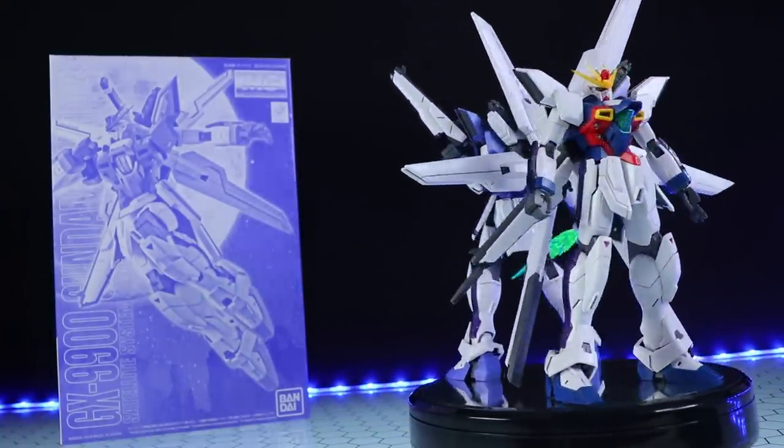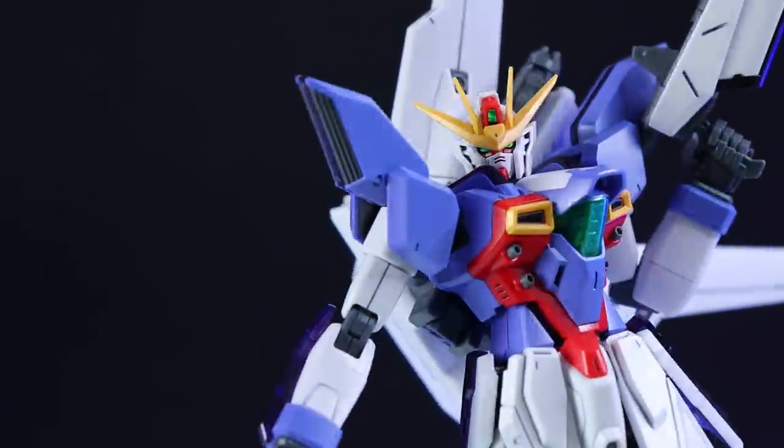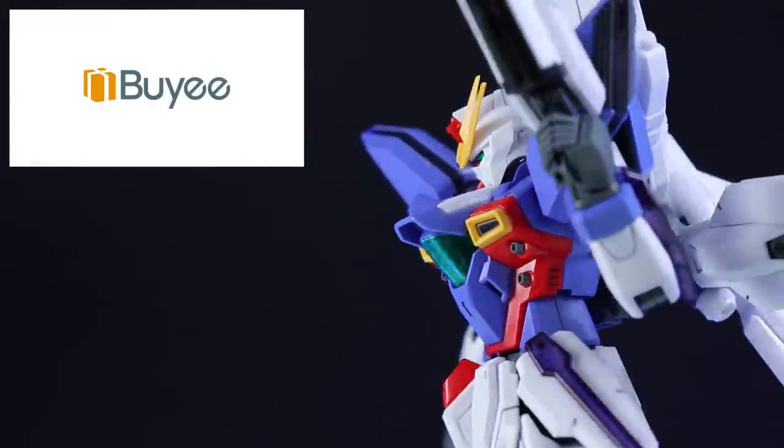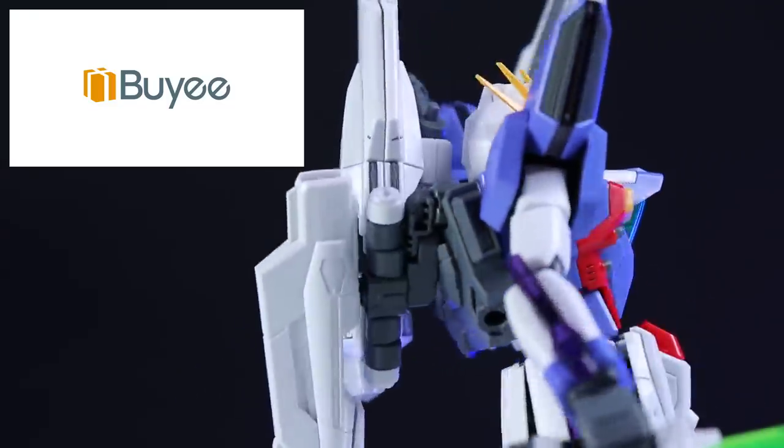A Premium Bandai review would not be possible without those absolutely fantastic people over at BAE. If you want one of your own, there's a link down in the description, and if you sign up through that link you'll get 1000 yen off your first order.